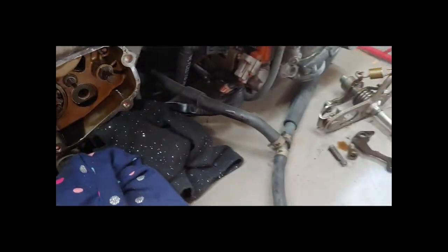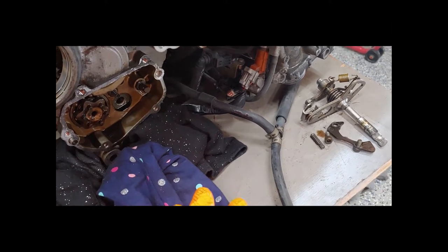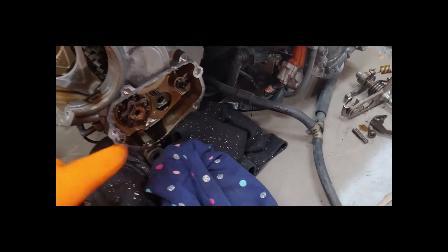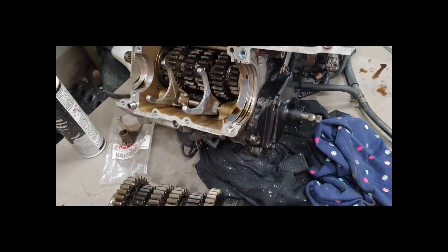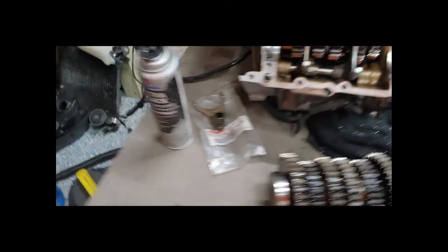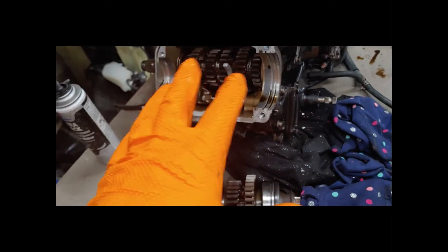Now we're going to go ahead and do the reverse — this is where the rebuild process begins of putting everything back together. All this has to be timed back correctly the way it came out. We are going to reseal the gasket and keep moving forward. There's the lid back on with the new shift fork in. I even went ahead and put some ultra black even though the gasket was still good — just put a little extra ultra black to be safe.